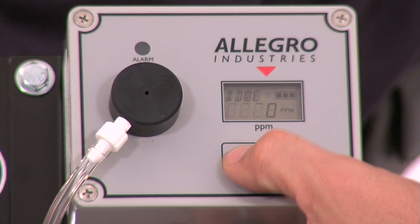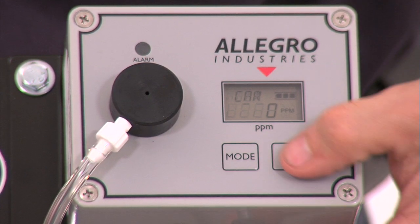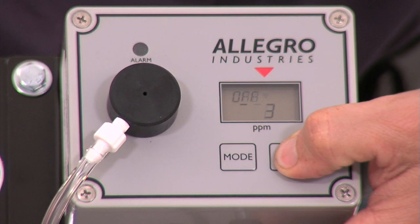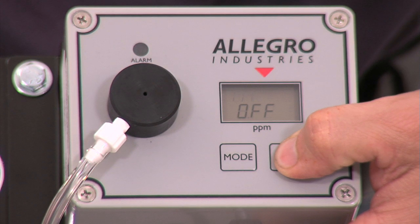To turn off the unit, press the mode button four times. A double beep will sound. Hold the set button. The monitor will start a five-second countdown to shut off.